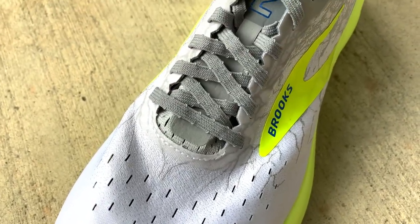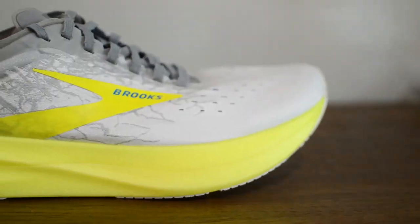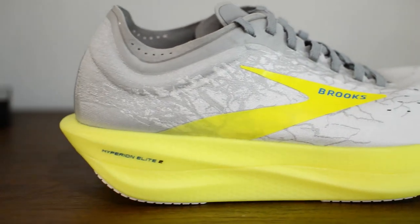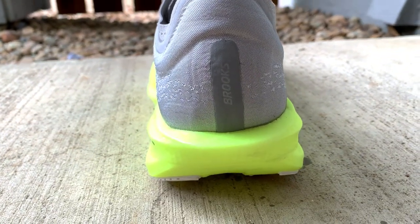The upper on the Elite 2 is the exact same as the first version — it's a single-layer mesh that is breathable and secure enough. I found it does cut into my heel when wearing certain no-show socks, so that is something I'd definitely want to see them change, either curving it out or redesigning it completely.